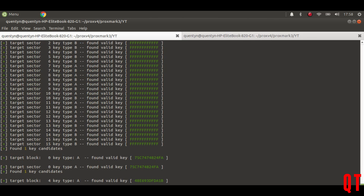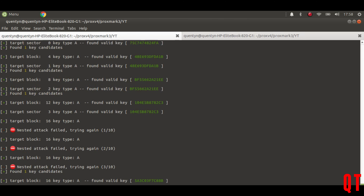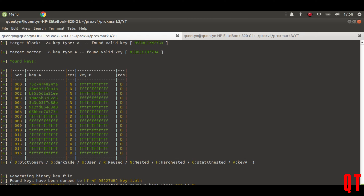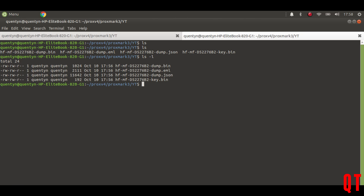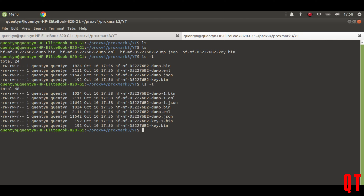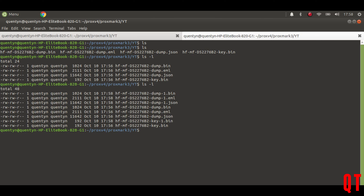If I now put my card back on the Proxmark and just redo the auto again, it should zip straight through really quickly because it doesn't have to do any cracking this time. And there we are — boom, done. If I do an ls -l again you'll see it's created dump-1 and dump-2.json.